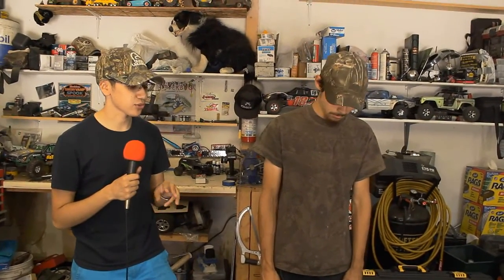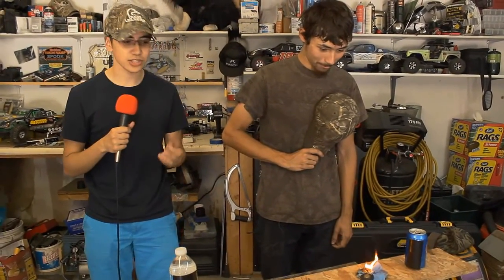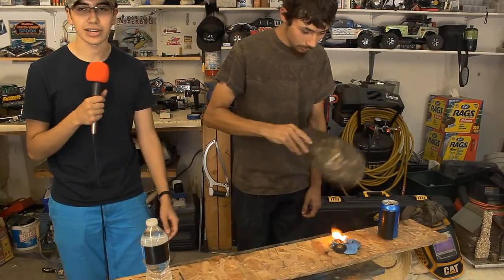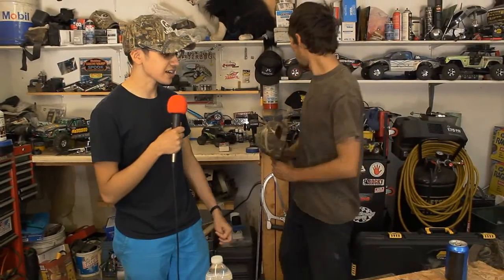Here's our final verdict after two strong tests, thorough deliberation, and multiple durability tests: this thing has failed our dollar store product review. The speaker is very low quality — it burns really well though. One dollar has got you a pretty good kindling. As a speaker, we cannot say this passed the exam. May it rest in peace. Thanks for watching, see you next time.